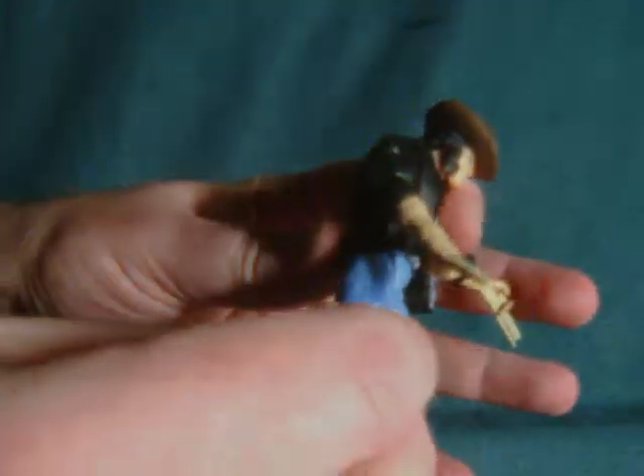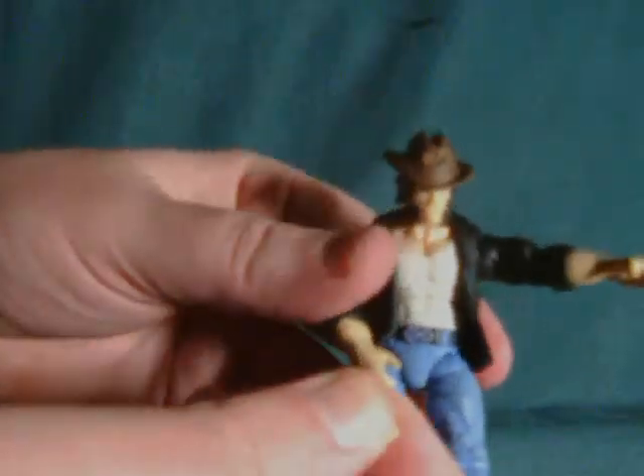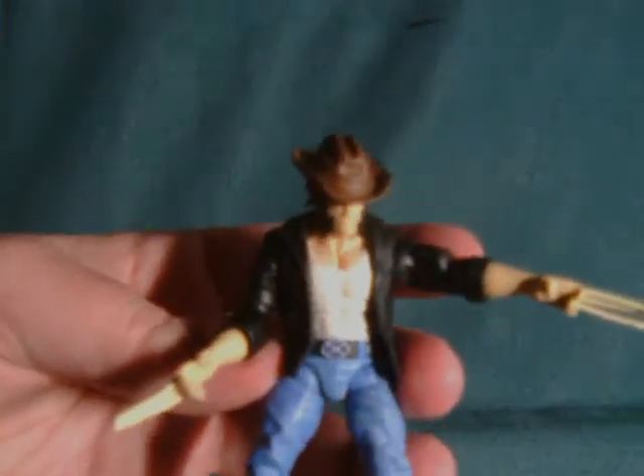Besides that, the figure looks okay despite having a sort of hunched posture — I guess from too much riding. The claws do need to be straightened though. It's weird, but these ones are loose. For some reason these look like they're fused in the front, but it does look like they're separate, whereas this one was all separate. These are the bone claws as opposed to the metal ones.